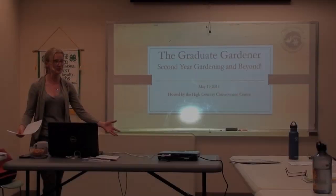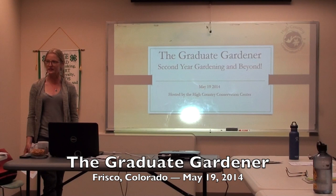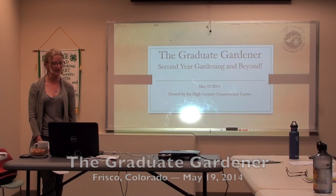The graduate gardener class. This is intended for folks who have gardened at least one year or one season and want to delve deeper, get more out of their gardens, and all sorts of stuff like that.